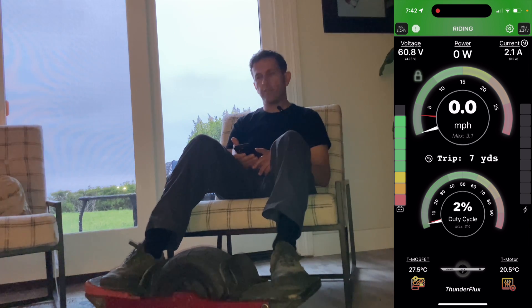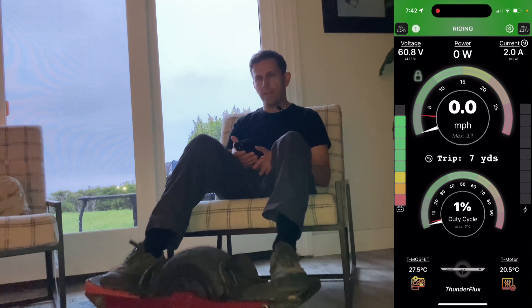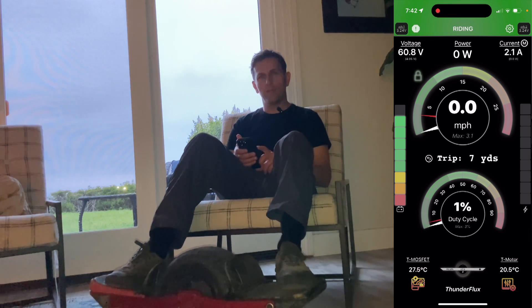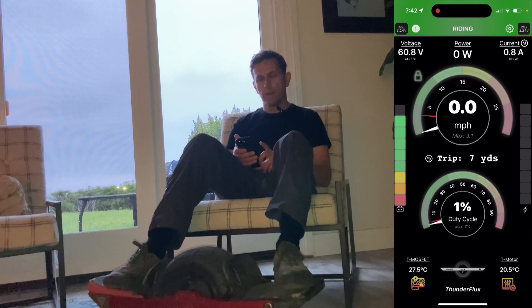Pretty simple. Hopefully I don't have any bugs in there and nobody gets locked out of their board. So far I haven't managed to lock myself out on four different boards, so I'm pretty confident that it's working.